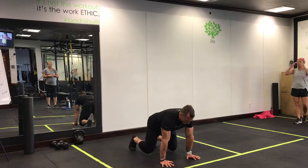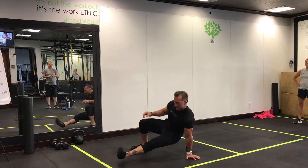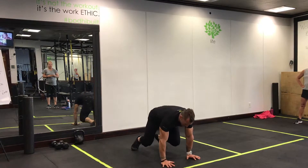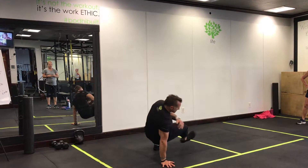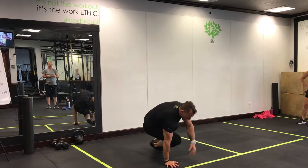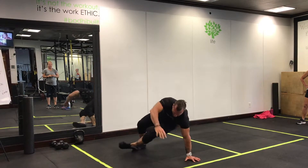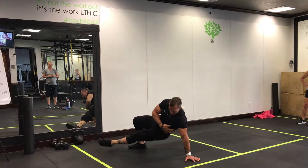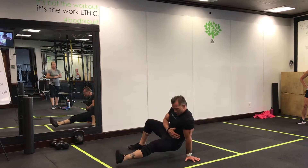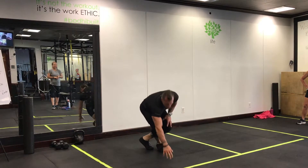Our first exercise is going to be a bear crawl kick-through. Get into bear crawl position, kick that hip through, and try to keep your hip underneath that shoulder. Back to center. As you start getting more warmed up, you'll be able to keep your hips closer to your shoulder. In the beginning you may be way out — you don't want that much space between your shoulder and your hip. But as you get more loose, you're going to keep that hip closer to that shoulder. We're doing two sides.